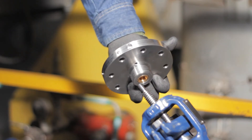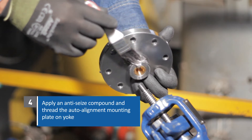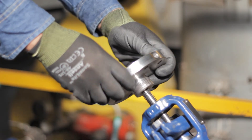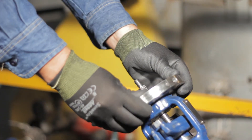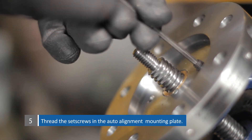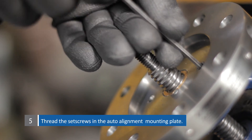Apply an anti-seize compound such as Pure Nickel Special or its equivalent to the threads. Thread the Auto Alignment Mounting Plate on the yoke and thread the set screws into the Auto Alignment Mounting Plate. Tighten firmly.